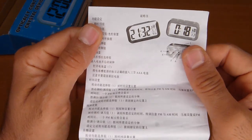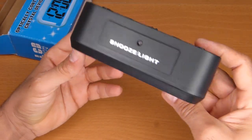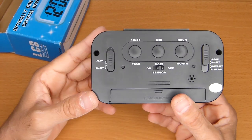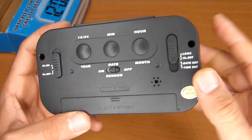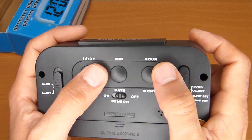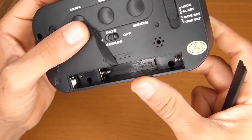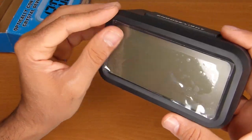The instructions will be scanned and put at the end of this video if you want to have a look. This is the clock — it looks like there's an LED or a sensor here, hard to tell. On the back we have an alarm on/off switch, a sensor on/off switch, and a setting switch: lock, alarm set, date set, and time set. It takes three triple-A batteries, and here we have the buzzer.